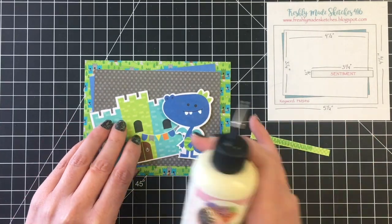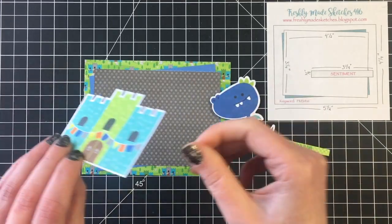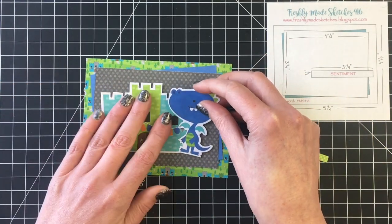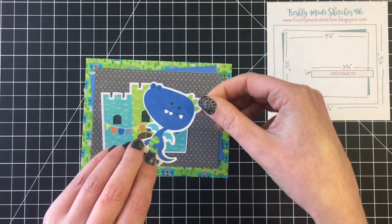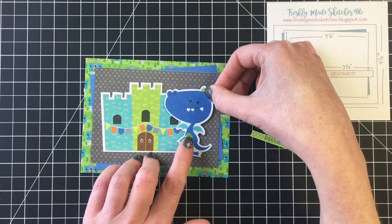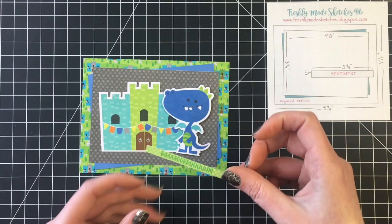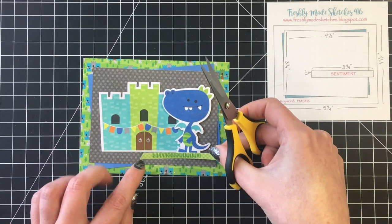I'm going to be using this little castle here and then I'm going to have one of the dragons in front of the castle. The dragons in this collection are so great and they make for really sweet little boy cards as well.